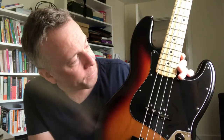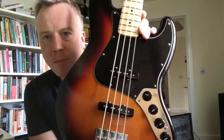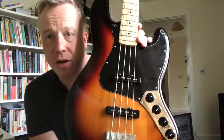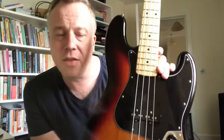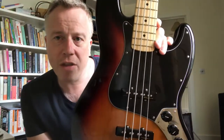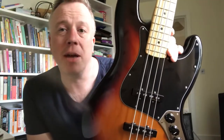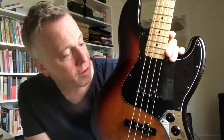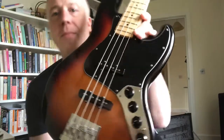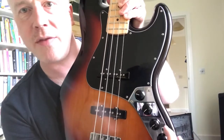It's got Nordstrand pickups which are great, they sound very good. They're noiseless pickups and you can achieve that sort of hi-fi sound which is really popular. I'm not a big fan of that - I like a bit of dirt in my bass tone - but these do dirty up quite nicely as well. It's got active circuitry with a little toggle switch so you can flick between active and passive.